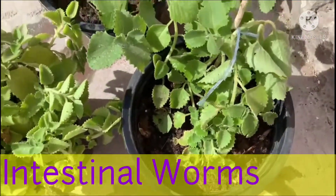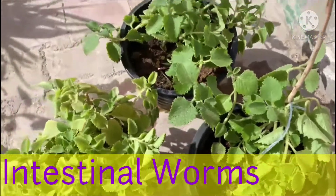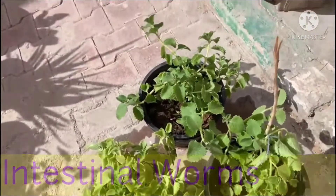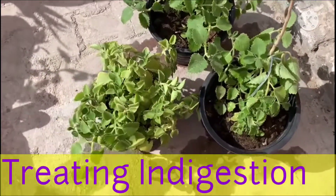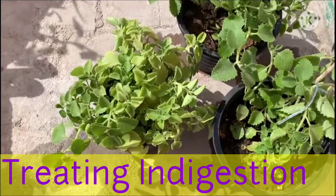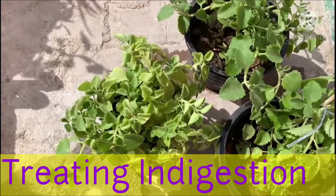For intestinal worms, 10 ml of juice of fresh leaves of Indian Borage should be given with hot water. Fresh juice of ajwain leaves mixed with ginger juice is useful for treating indigestion and improving appetite.